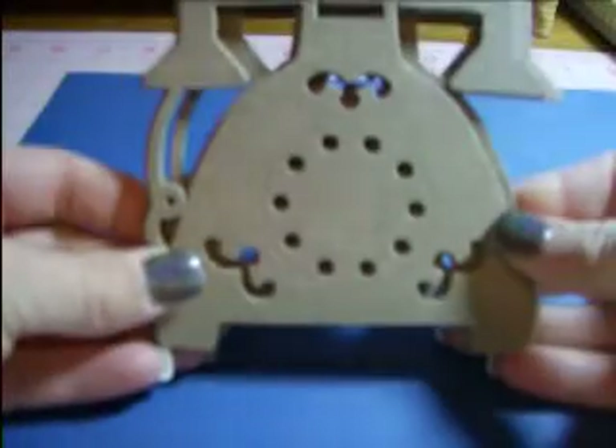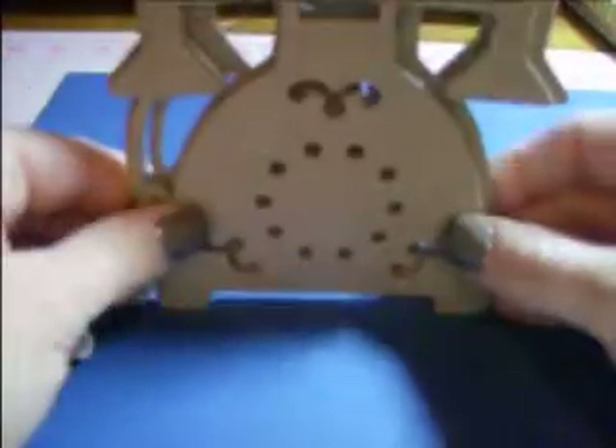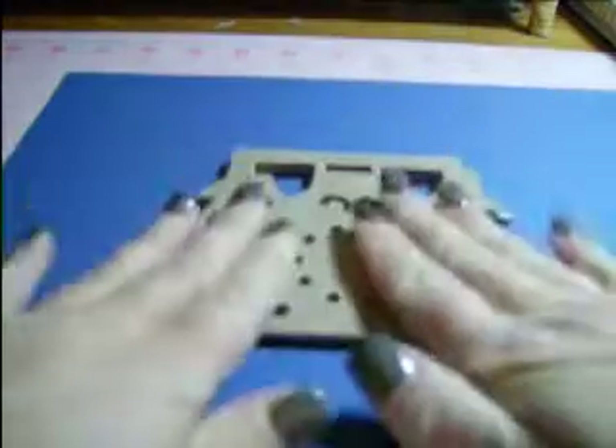You'll get ten of these telephone die cuts. Medium weight chipboard. The telephones are four dollars a set, so you'll get ten of the phones for four dollars a set.